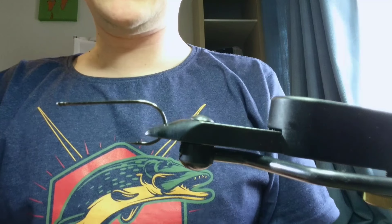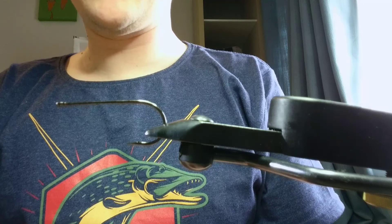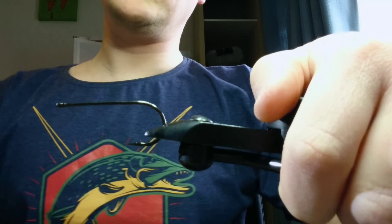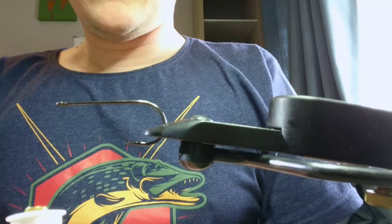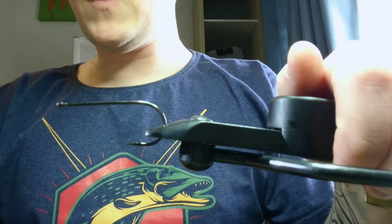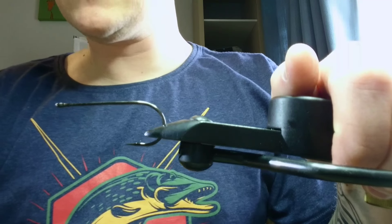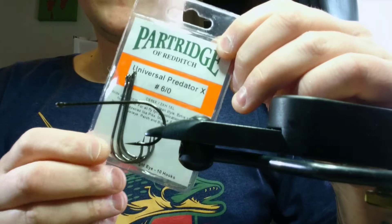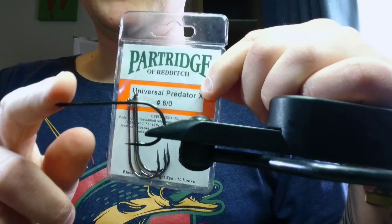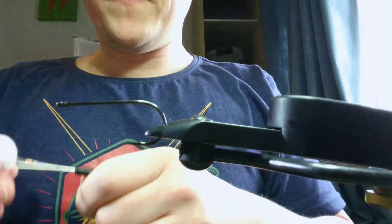Today we're going to tie a Flashtail Whistler, an extremely popular pike fly. I get asked about how to tie it and the materials quite often, so here we go. The thread I'm using is 110 denier, 10 yards dyneema. The hook in the vise is a Partridge Universal Predator X in a 4-0 — you can use the standard wire but I prefer the X. Nice and strong, so let's get it going.